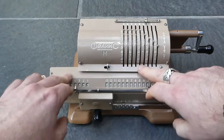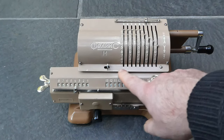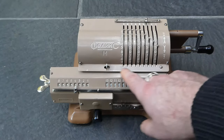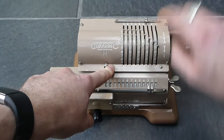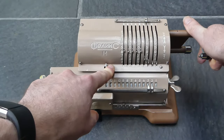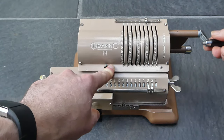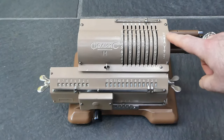The machine does have an input clearing mechanism, though it's very basic as well. It's simply this slider that blocks the input slots so that when you then turn the crank, it catches the input pins and pushes them all back to zero, so when you return the crank they're all on zero.